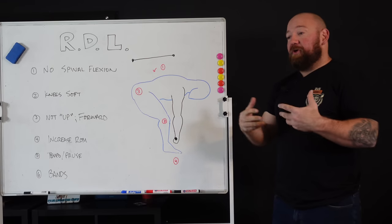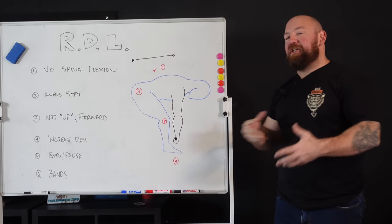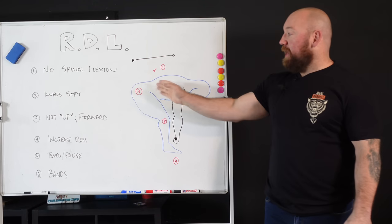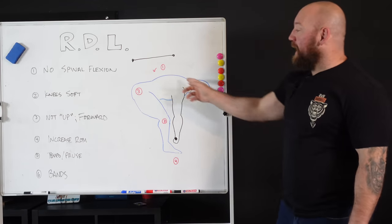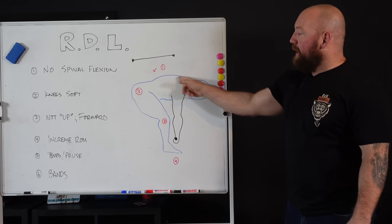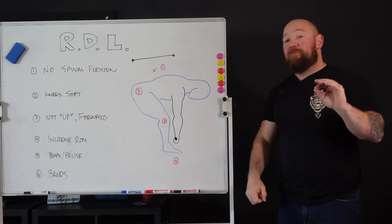You can certainly adapt and there are plenty of pullers who round forward and then extend on the way up, with this mishmash hip and spinal extension movement. It's very inefficient — you can get strong that way, but it is less efficient. So thing one: no spinal flexion, learn how to brace, learn how to keep neutral posture. A bit of rounding in the upper back is fine, but watch that lumbar spine — you want it neutral and locked in. If you see it starting to round forward as the weight gets heavy, you've got a problem.